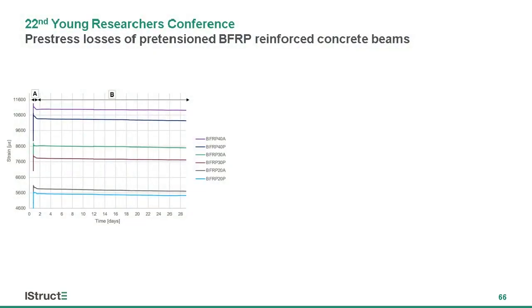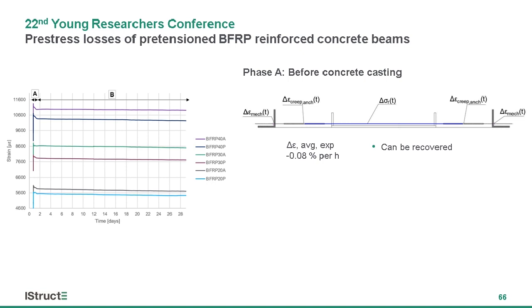Monitoring of the strain levels in the bars allows us to characterize the phasal change in the level of pre-stress. The first distinctive phase, labeled A on the graph, demonstrates a very steep drop of initial strain, around 0.08% per hour. This portion of the losses can be recovered by readjustment of the pre-stress level, as this occurs before casting of the concrete, and therefore is not significant.